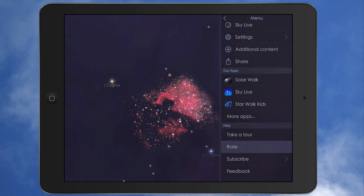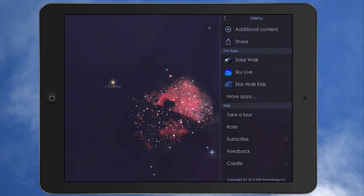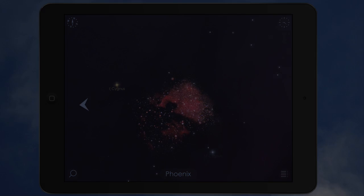Starwalk 2, $2.99. Highly recommended. If you've never played with the first Starwalk app, go ahead and grab Starwalk 2 — you'll love it. The 3D model of the planets and stuff is amazing. Highly detailed. Terrific app — definitely a 5-star app. Highly recommended. Thank you for watching. Remember, you can find me on Twitter at iCrizzo. Thank you. Have a great day.